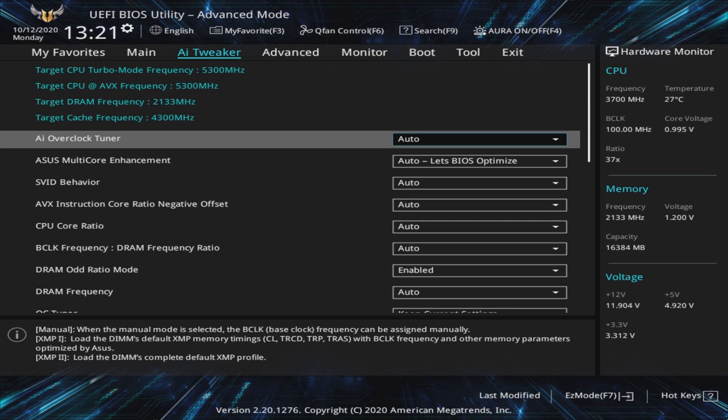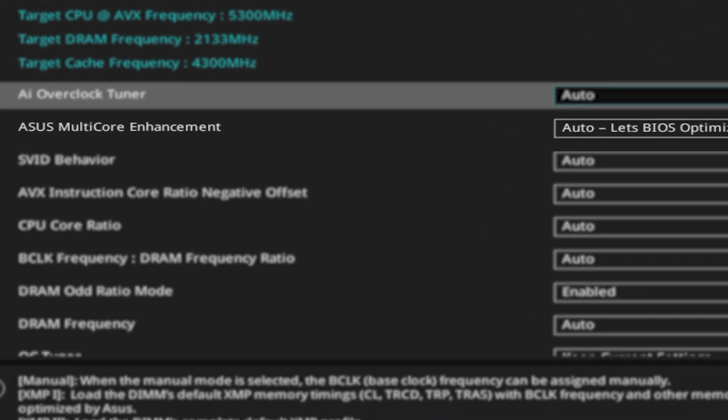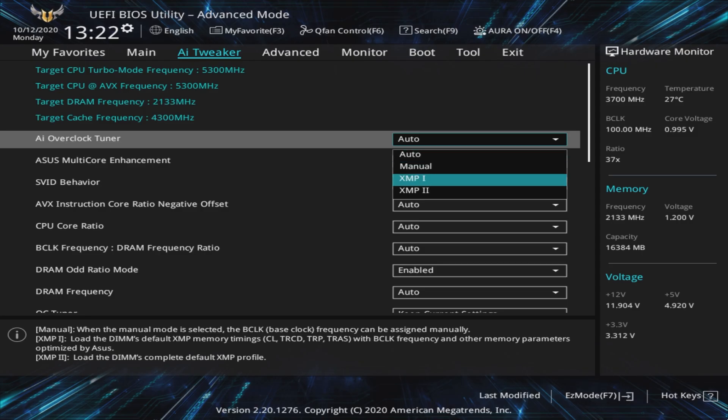Some motherboards with factory defaults may remove power limits, and this will be given various names depending on the manufacturer. With ASUS it's called Multi-Core Enhancement, and MSI names it Enhanced Turbo. If your motherboard doesn't do this by default, enabling it will give you a quick and crude overclock, but auto voltages will be higher than necessary and will result in one hot processor, so we always suggest overclocking manually. To start, we'll load the Xtreme Memory Profile, or XMP for short, which allows the RAM to operate at the advertised frequency and timings by loading the stored memory profile.